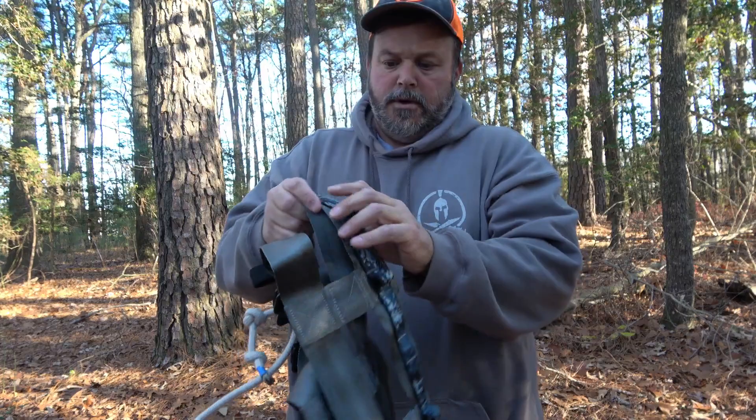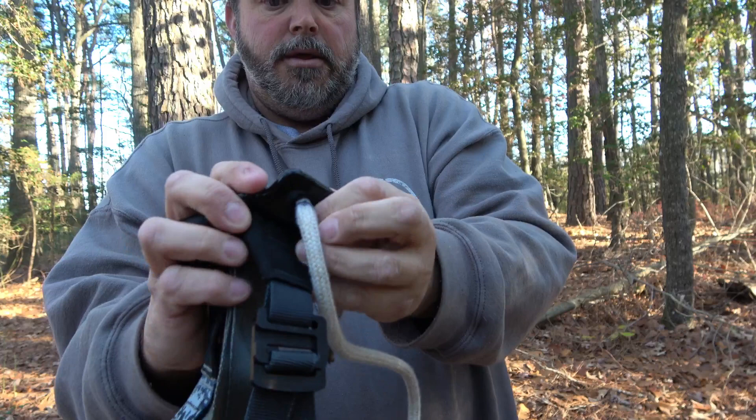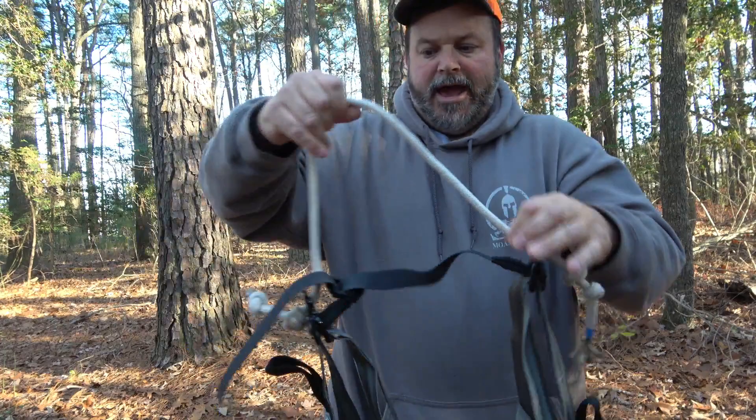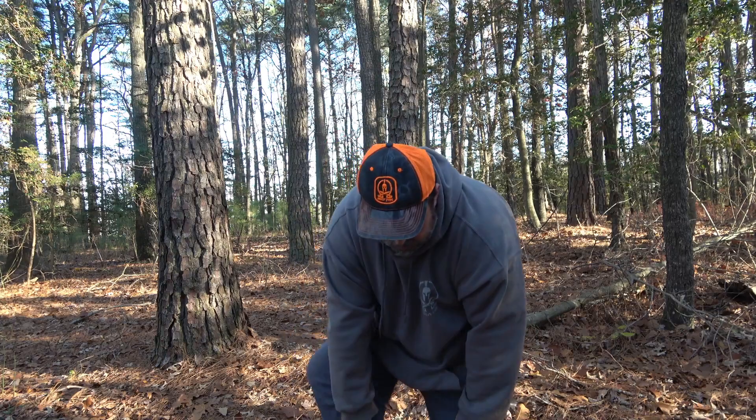It's very well made. It's got one layer of molle loops. Here's where your lineman's belt connects. It has a rope-adjustable bridge with rubber-plated stoppers, and you can adjust your bridge by tying a stopper knot on both ends. This is amp steel inside the climbing rope.